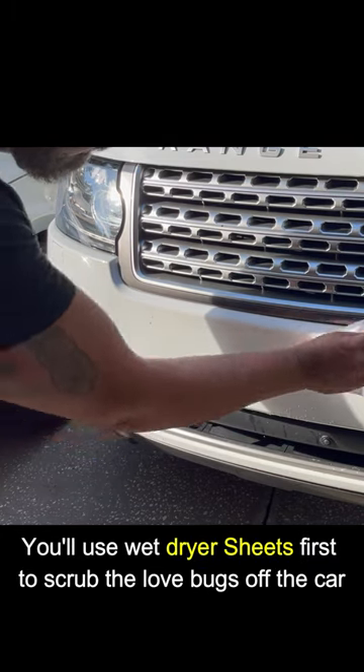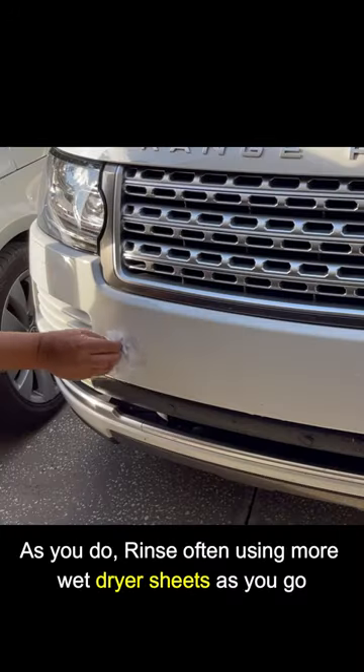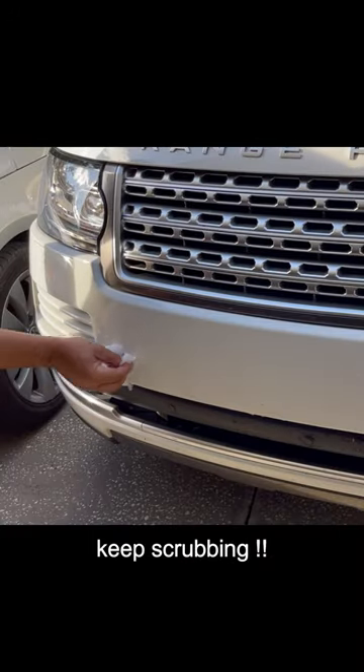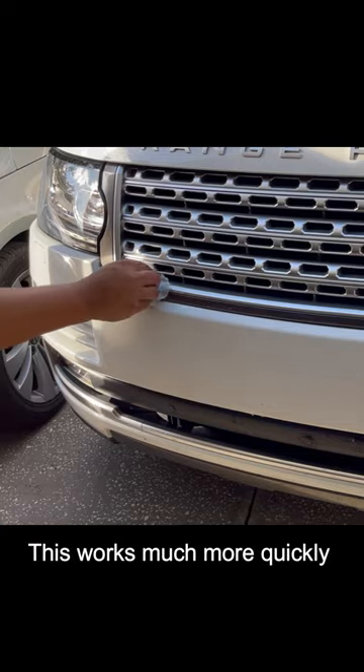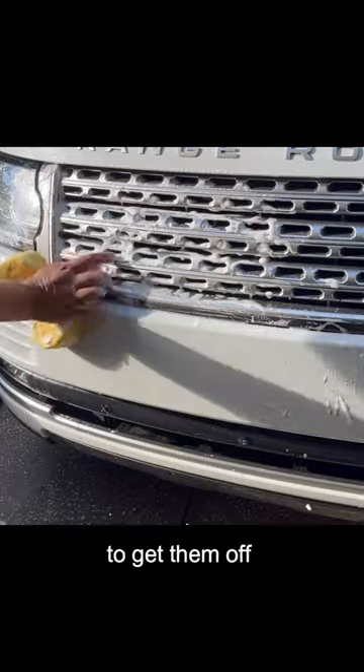You'll use wet dryer sheets first to scrub the lovebugs off the car. As you do, rinse them off, using more wet dryer sheets as you go. Keep scrubbing — they'll come off. This works much more quickly than the traditional method of just using a sponge and car soap to get them off.